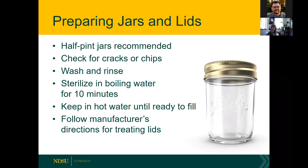For jellies and jams, smaller jars are recommended — half-pint or one-cup sizes are typical. Once you open a jar, mold can grow in the refrigerator, so it's best to use opened jelly or jam within about a week. A large jar you don't finish quickly could end up with moldy product that has to be thrown away, so smaller jars minimize waste.